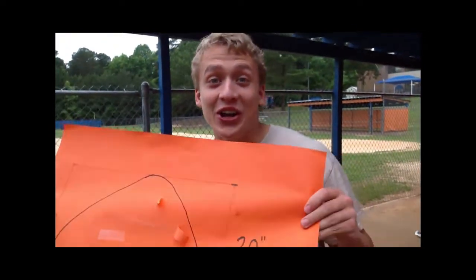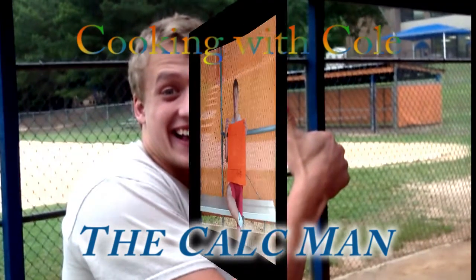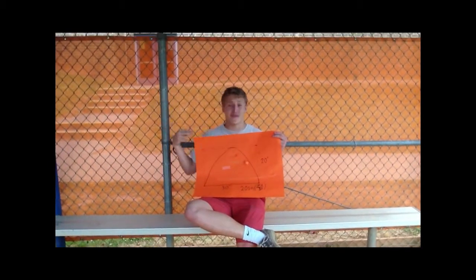Is it really time for Cooking with Cole, the calc man? Cooking with Cole, the calc man. Moi, friends.